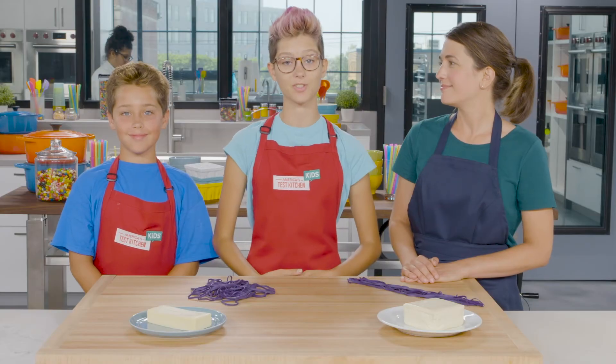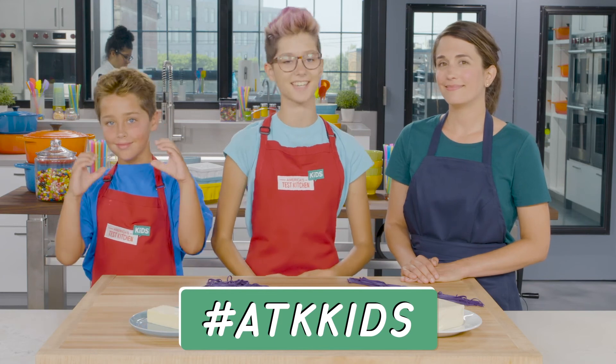Send in your videos and pictures of how far your cheese stretched with the hashtag ATK Kids.